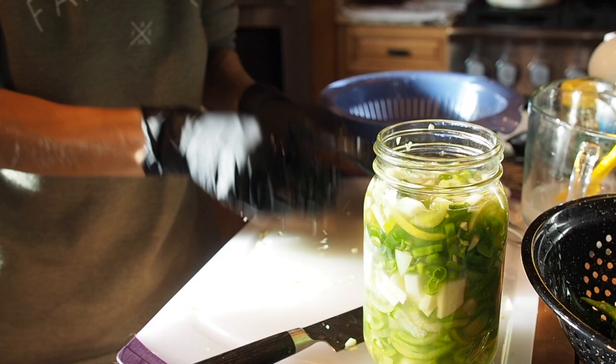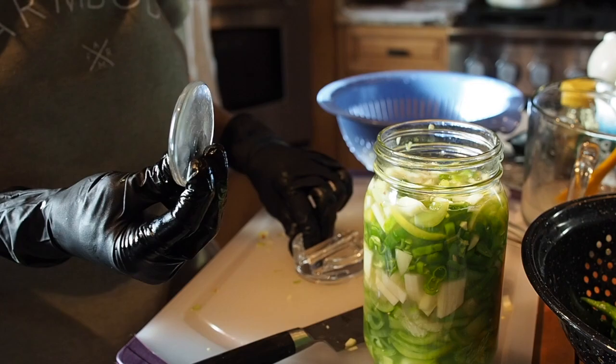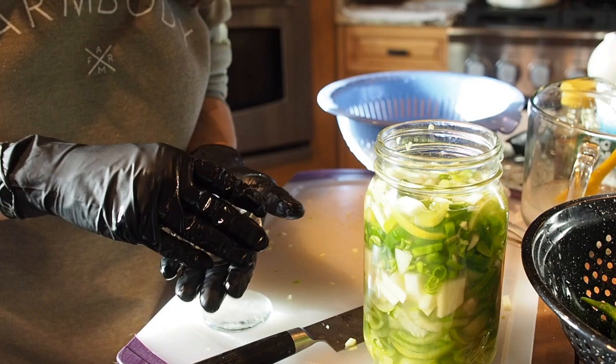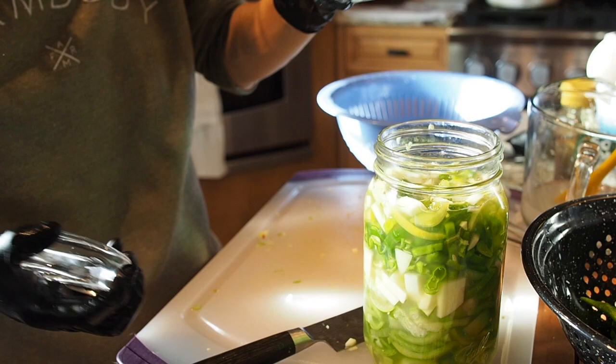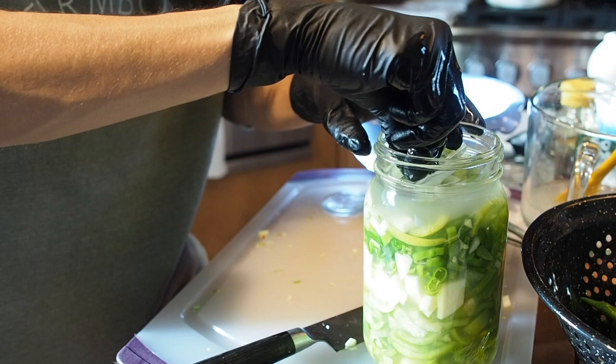I have some fermentation weights and I'll show you both kinds. I have a really thin glass one that's not very heavy, and then I have another one that's really thick and a lot heavier. I found that the heavier one does a better job because the lighter one just gets pushed up. The heavier ones really keep everything down a lot better.